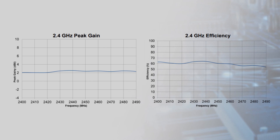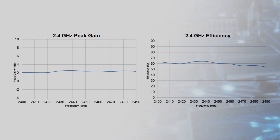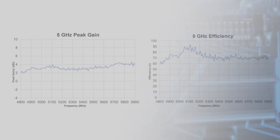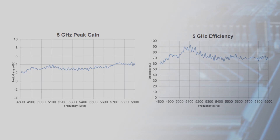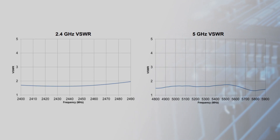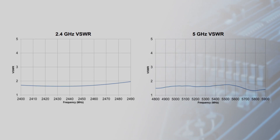In terms of performance, the antennas offer 2.5 dBi peak gain and 60% efficiency at 2.4 gigahertz, and 4.4 dBi peak gain and 71% efficiency at 5 gigahertz. VSWR is low and flat, with a max of 2.0 to 1, and the antennas can handle a continuous wave input up to half a watt.